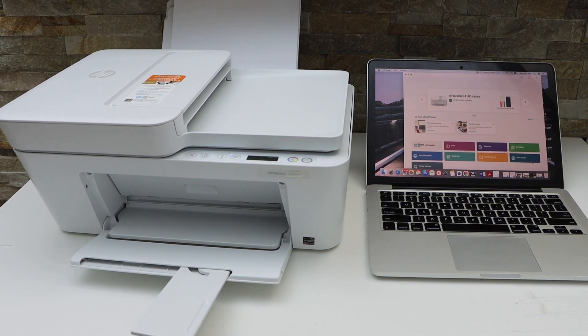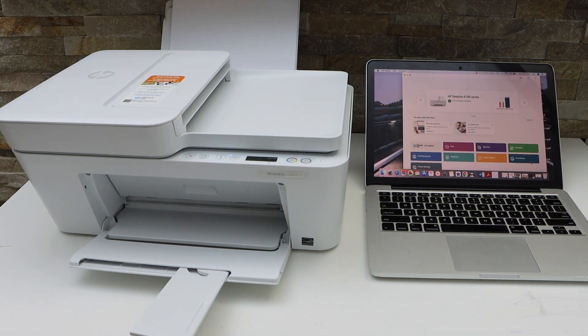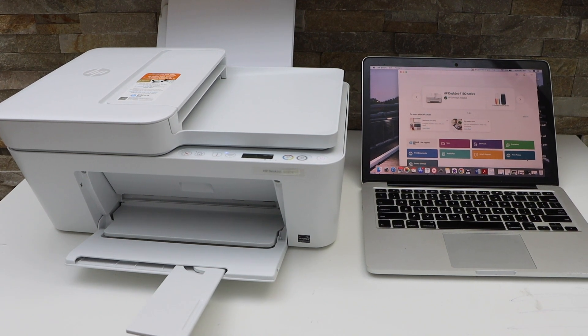This way we can do the setup of this printer using your MacBook or Windows 10 laptop using the HP Smart app. Thanks for watching.